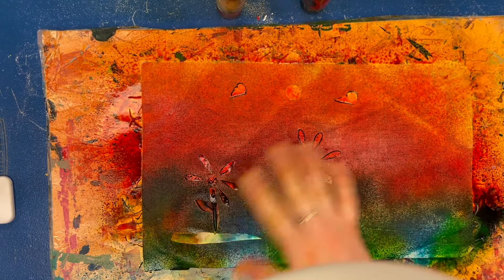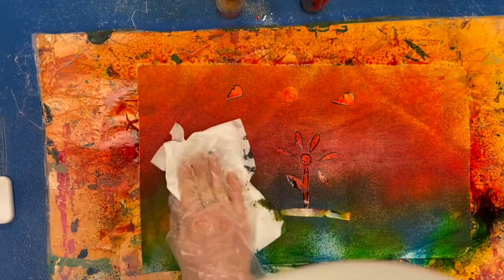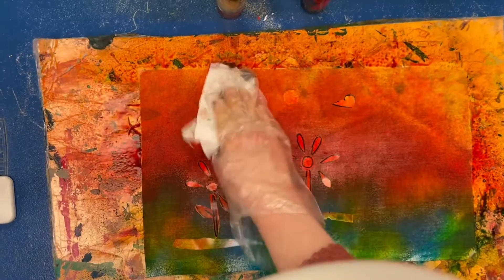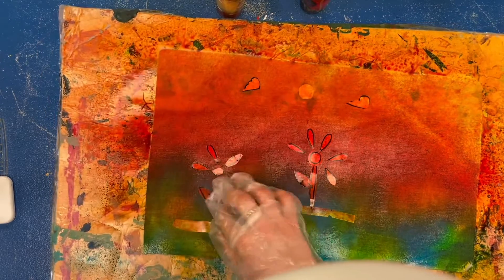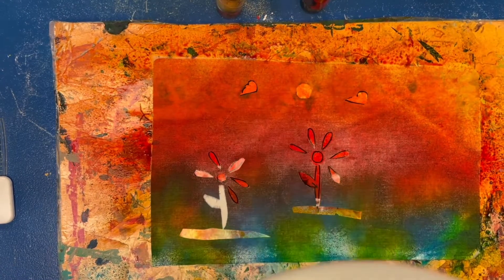Before you take your stickers off, pat the fabric down with a Kleenex or paper towel. Go see Ms. Gutner for a glove — we're putting a glove on one hand so we don't get paint on our hands, because it can stain and takes a while to wash off. I'll put my glove on, take my Kleenex, and just kind of dab the fabric to get any puddles off before I take the stickers off. After dabbing a couple of times, I'm going to keep my glove on and start to take off my stickers. Use the hand with the glove on to take the stickers off so you don't get paint on your hand. Throw your stickers away.